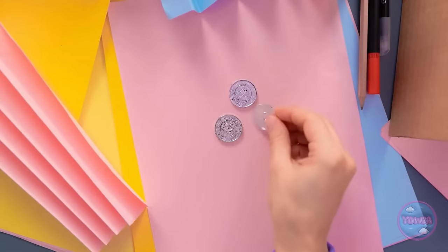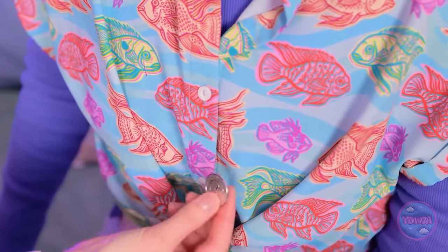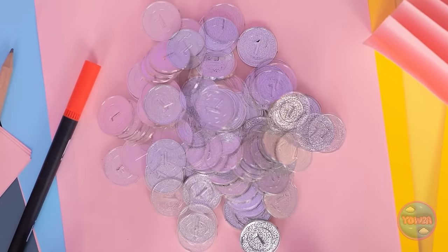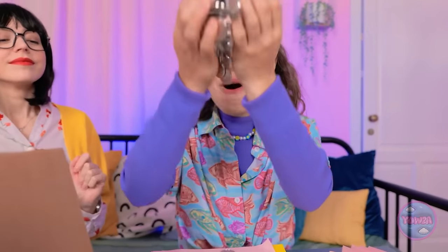Ooh, here's another one. This is fun! Can't forget about this one, and this one too. And here? That's right. Look at all these coins. Wow! It's all yours. Whoa, awesome! I have to keep it safe.